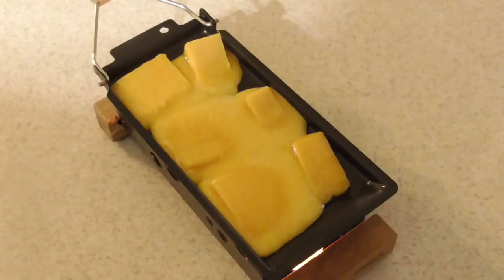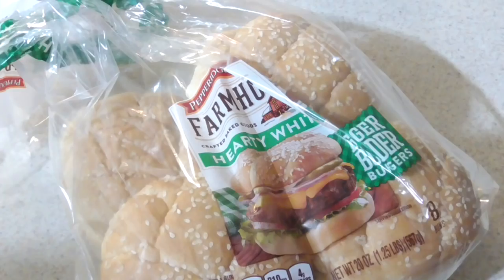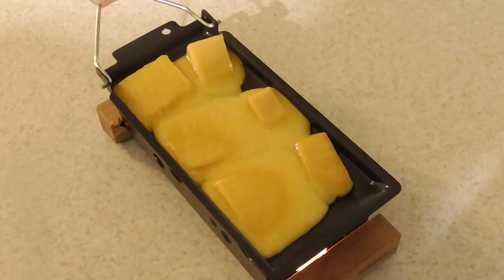Five minutes just passed — I just flipped the chicken patties and flipped over the onion rings as well. When I'm done with the patties and onion rings, I'm gonna toast these buns in the air fryer.